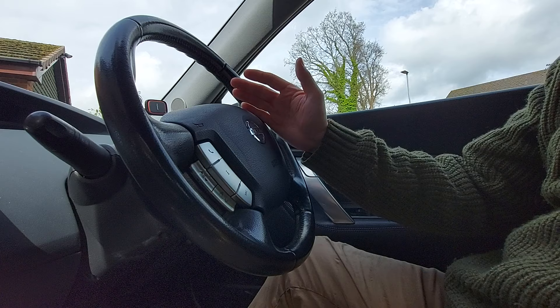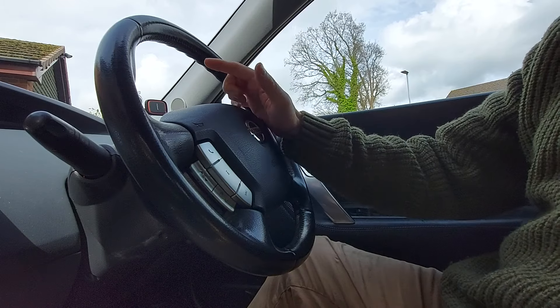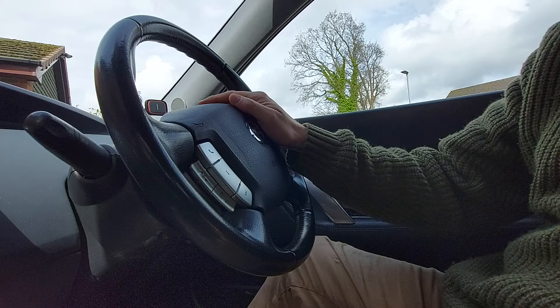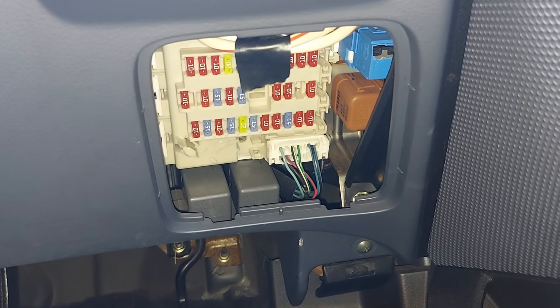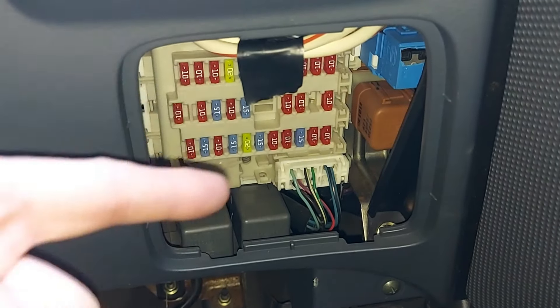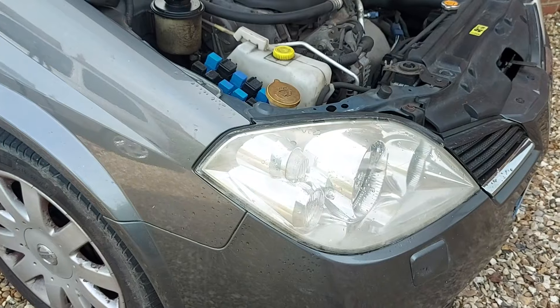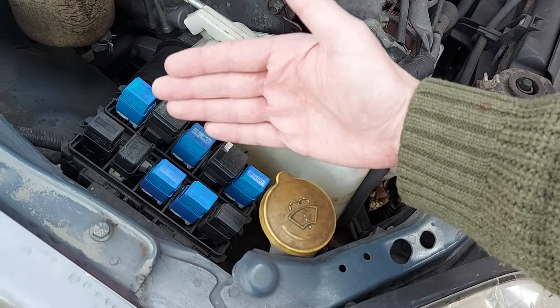Welcome to CarSpy TV. Let's start by demonstrating the fault. That doesn't sound too good — we're definitely only hearing one of the two horns. Now, there are many things that can stop a horn working, but for this car we can immediately rule out several possibilities. We know it's not a blown fuse because one fuse controls both horns and one horn is still working. For the same reason, we know it's not the relay, which is just a type of switch, because one relay controls both horns.